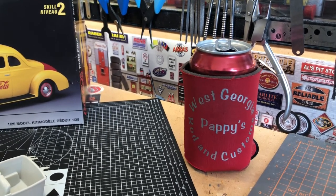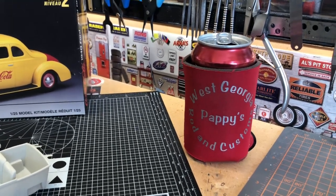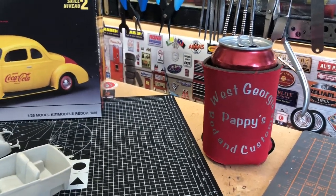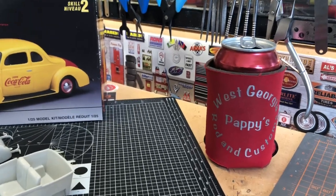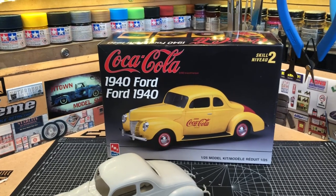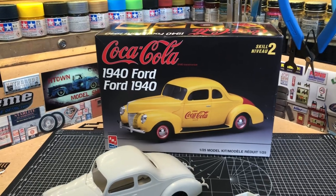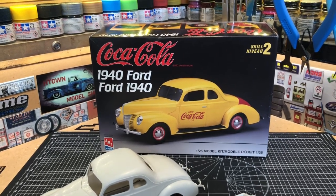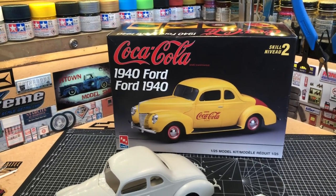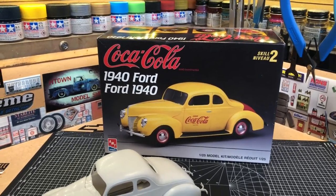Hope everybody's getting them some well-deserved rest and some bench time in. I definitely have started that today. Once we got up and had breakfast, I came in here and sat down and wanted to get cranked up on the old 1940 Ford — this old AMT kit. This is a kit that many of you following the builders in the YouTube community will recognize — we have a Facebook group called the Unified Scale Automotive Content Creators, and we're all doing a build-off on this particular kit.